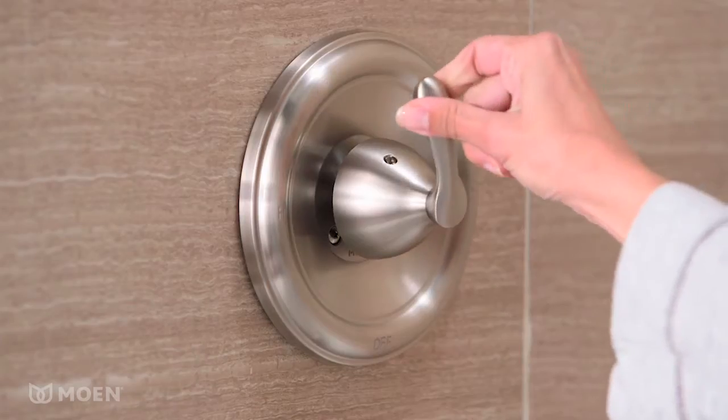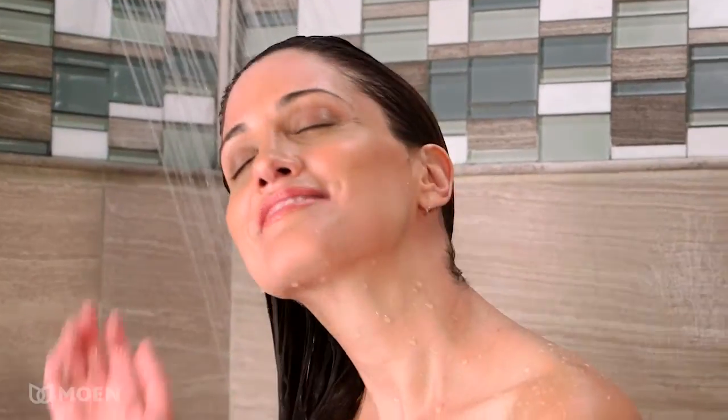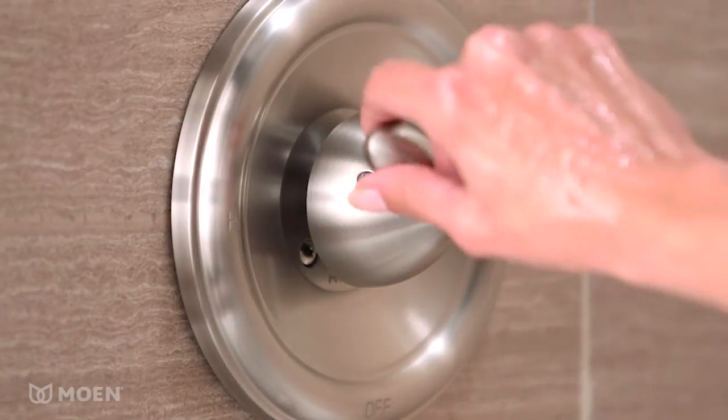The lever handle makes it easy to adjust the water volume and temperature. Moen's PosiTemp pressure balancing valve helps maintain the perfect temperature, even when other water sources in your home are in use.